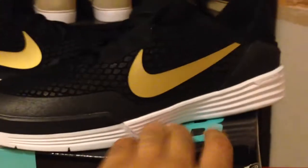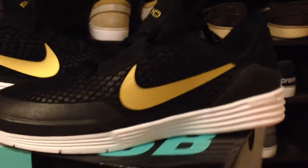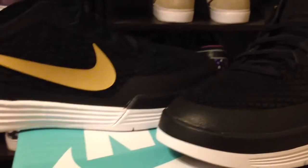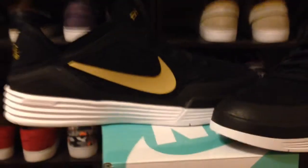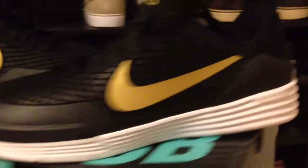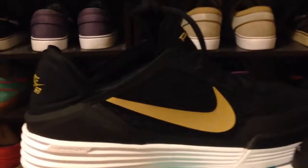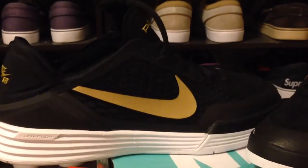After seeing these, it kinda makes me want to get a pair myself. That's the P-Rod 8 for you. I'm gonna go ahead and call these the Takashis — I don't know what everybody else is gonna call them.